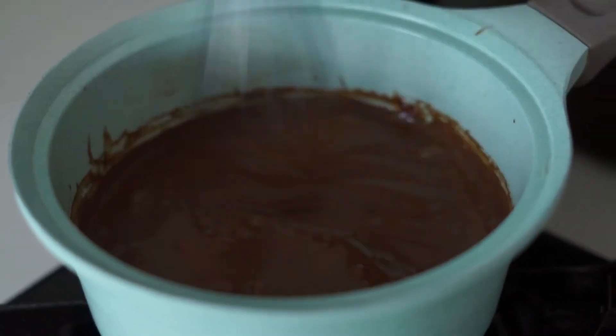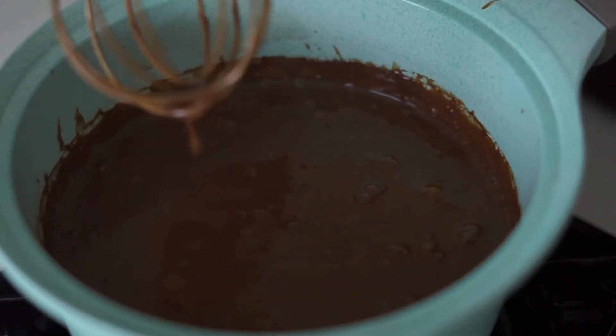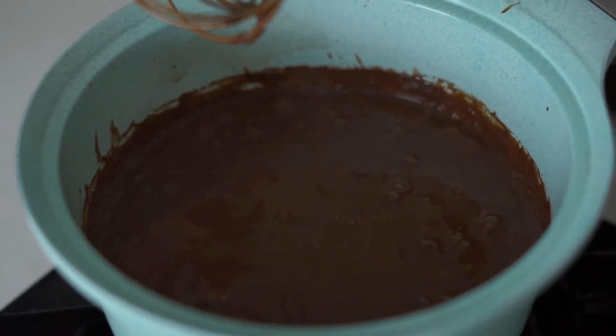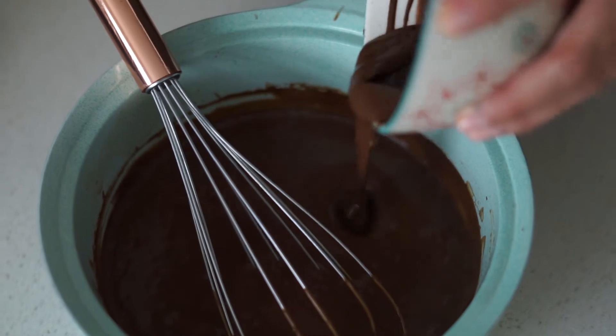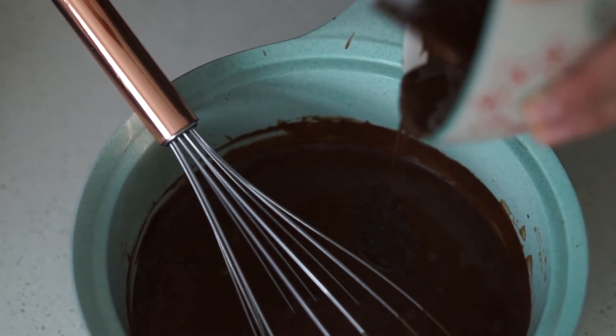It's really important that it gets to a boil because then the corn flour will be completely cooked and you know that that's the maximum thickness that it will achieve. Once our pudding mix has boiled, then we can add the chocolate, mix it in and pour it onto our mold.